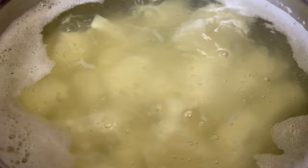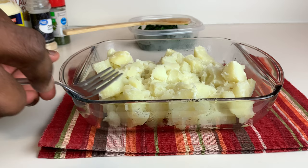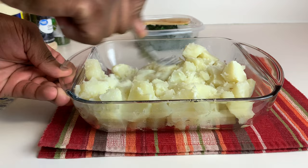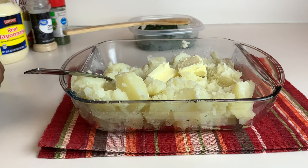Alright guys, so now we're going to be working on our potatoes. Get a fork or a potato masher and just smash your potatoes like that. We have half a stick of butter at room temperature — we're going to go ahead and fold that all in.